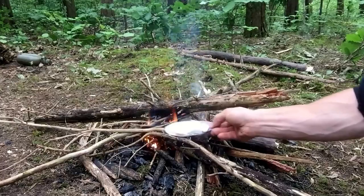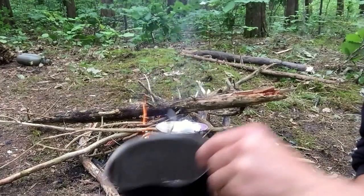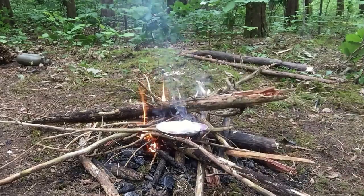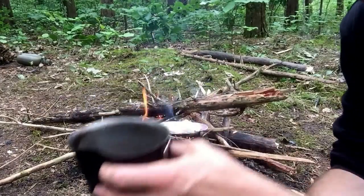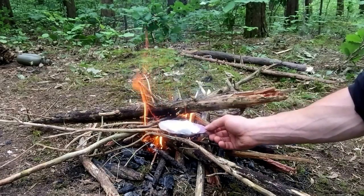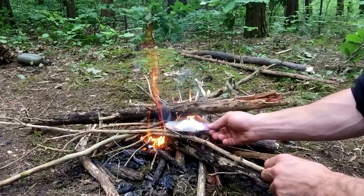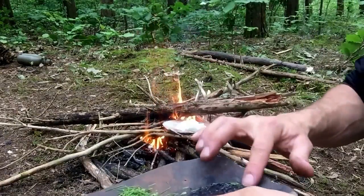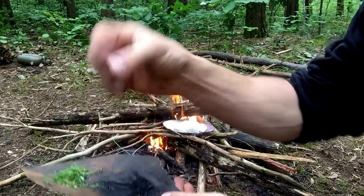I'm just going to heat this fat up on the fire here, set it next to it, got it in our mussel shell — that'll work. Got our water, just a little bit. In fact I'm going to dump a little bit of that out, because I want to eventually boil all that water away from my soap. The more water I've got, the longer it's going to take to boil off.